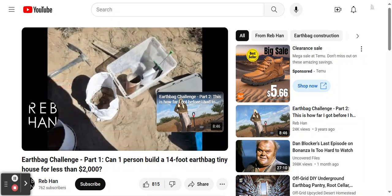Now I'm ready to begin filling the earthbags and building the walls. I'll show you that in the next video.